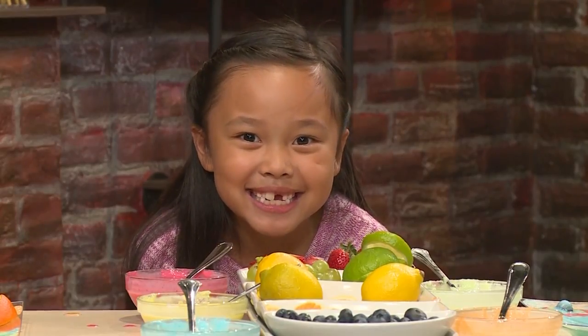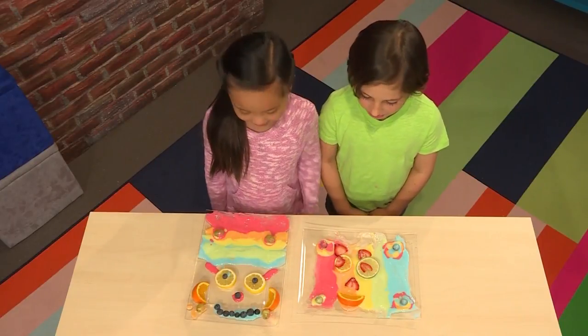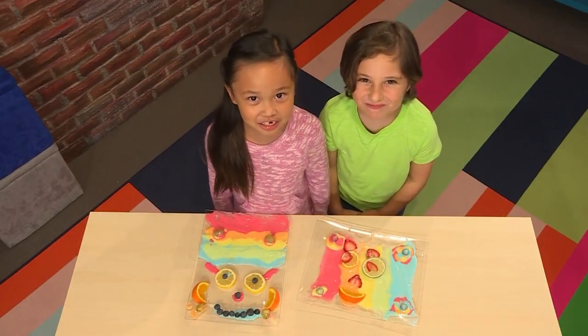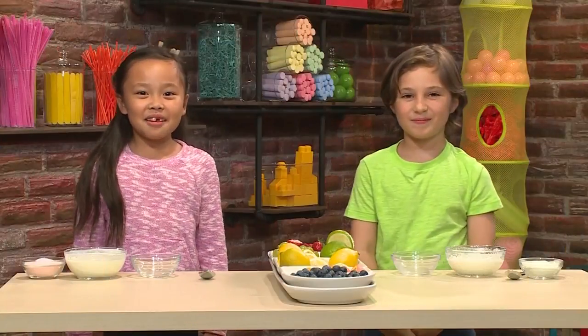How to make paint you can eat! We made this cool art and the best part about it is you can eat it. We're gonna show you how to make it so you can play too. Here's how you make paint you can eat.